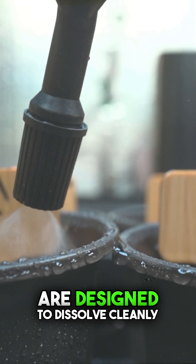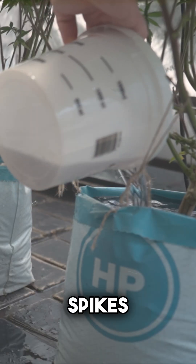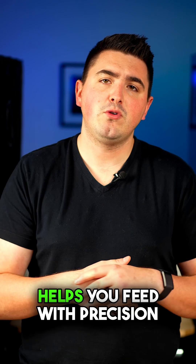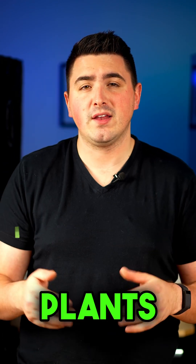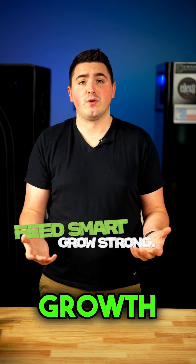Cronk nutrients are designed to dissolve cleanly, making it easy to dial in the right EC or PPM without unexpected spikes. Just mix, measure, and feed. Understanding EC and PPM helps you feed with precision, leading to healthier plants and bigger yields. Make sure you test regularly, adjust as needed, and watch your growth thrive.